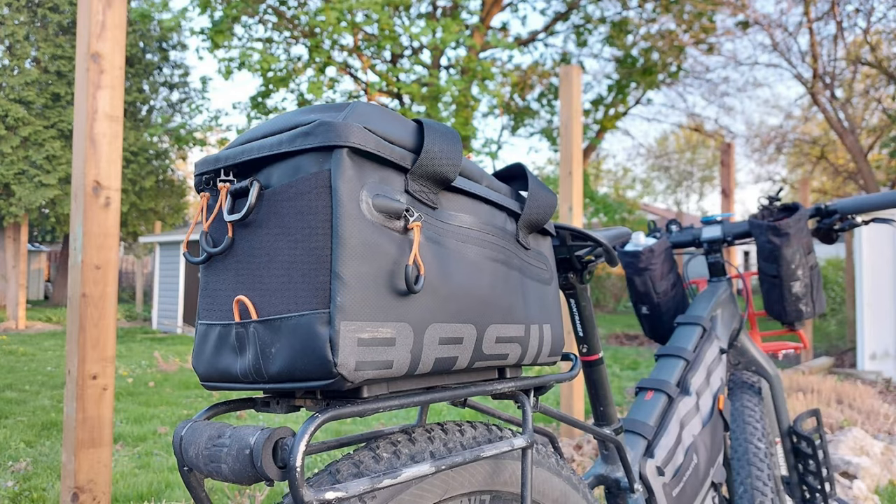I also tried out another trunk bag last summer — a Basil Miles MIK, made to fit specifically on the Bontrager rack I'm using. The attachment system was fantastic but the zipper was horrendous and the inside liner bag was terrible. There's a link to that video if you want to check it out and avoid that bag. If you're using a Bontrager rack and you do find a good bag with the MIK system, I would definitely recommend it.